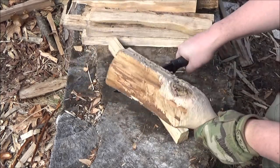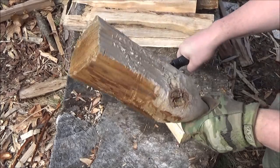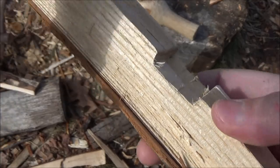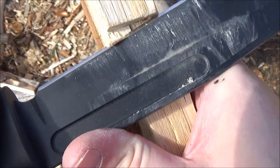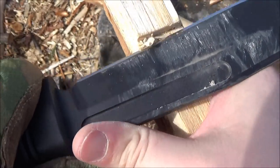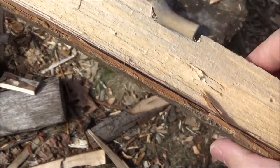I gotta thank CRKT for sending me this to test. There's the notch that it made, cleaning it up a little. They sent this to me to test out, and tested I did, I guess.